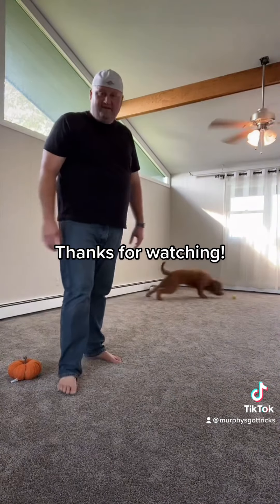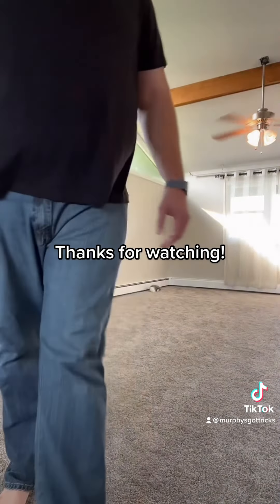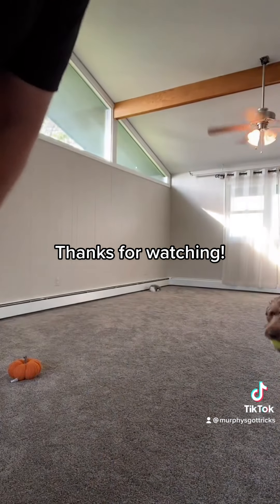Hopefully that helps somebody out. That's all we got today.